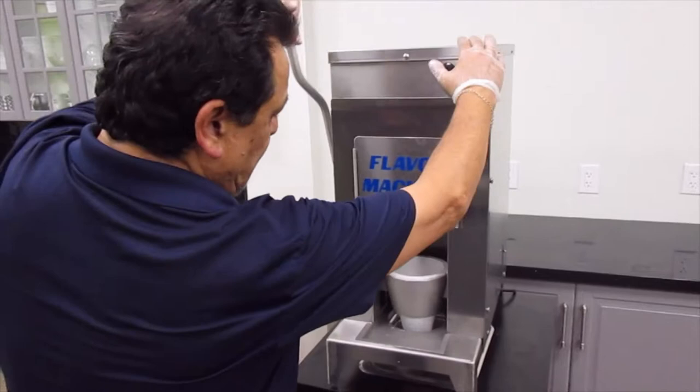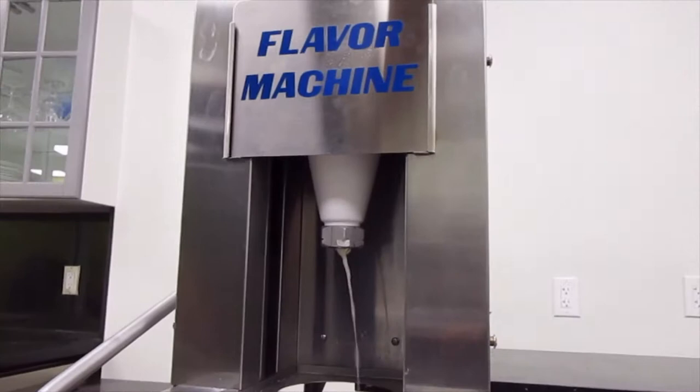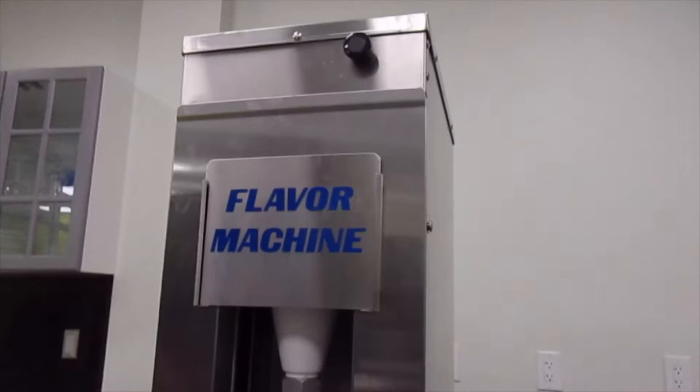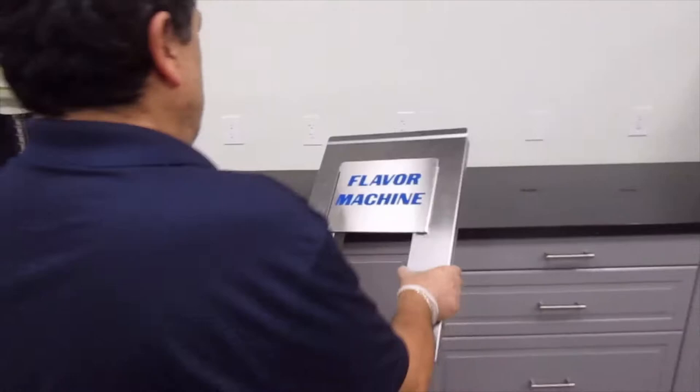Now we want to clean our machine — we want to rinse out whatever excess is on the cone. We turn off the power on the side, then we take off our front panel and bring that out.